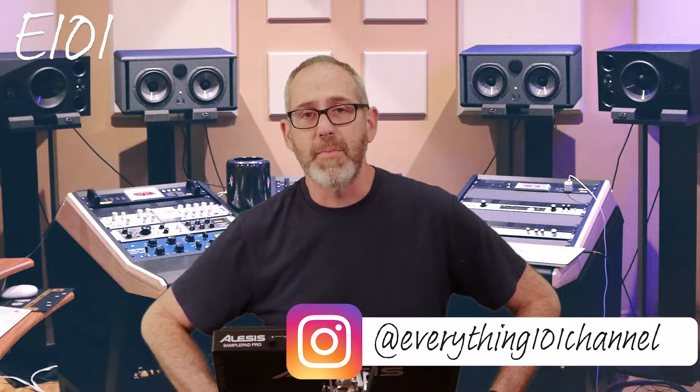Right out of the box, this thing was ready to go. I took it out of the box, plugged it in, threw in some headphones, and was drumming immediately. This thing was already set up. It came with several different drum kits already programmed, but you can do anything you want to any of the kits, and I've learned it's very easy to do.